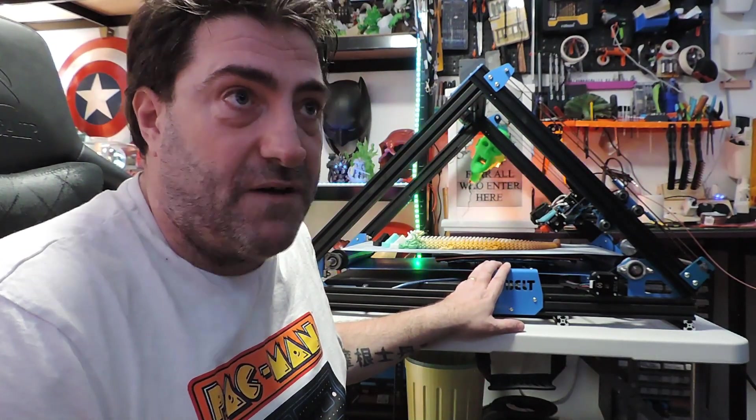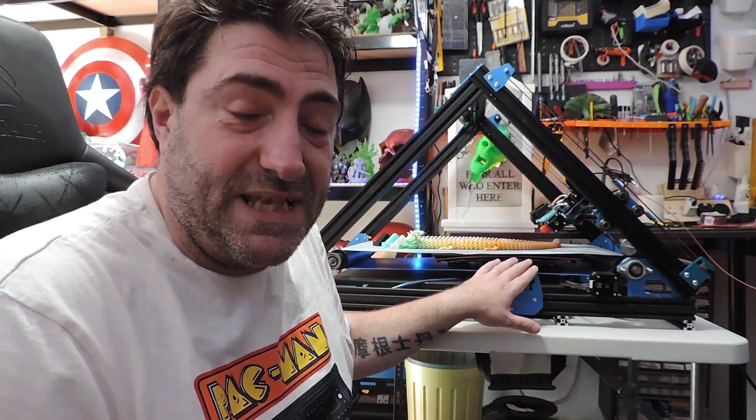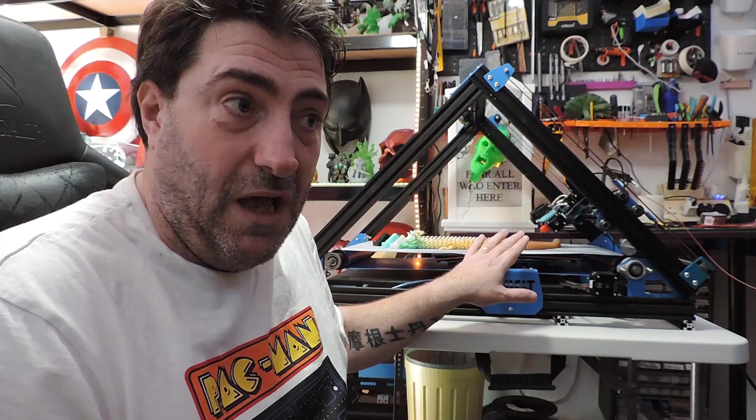When the kit arrived it was perfectly packaged — nothing wrong with it. I've done an unboxing video of the kit itself and that came out fine. Getting to this point where I'm comfortable printing stuff has taken me over four months. It's been a bit of a long road — I've had several issues with the extruder and trying to redo the mount and everything for the main extruder before I had to give up on it.